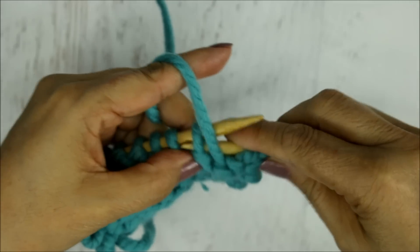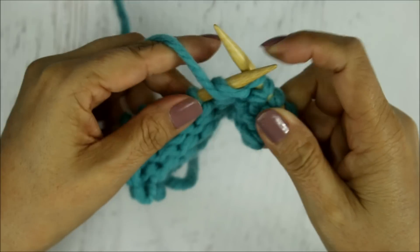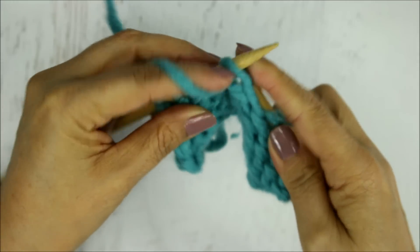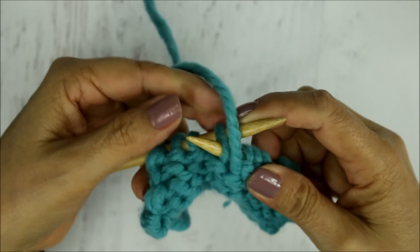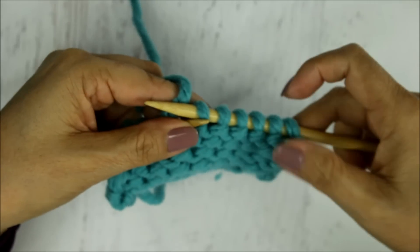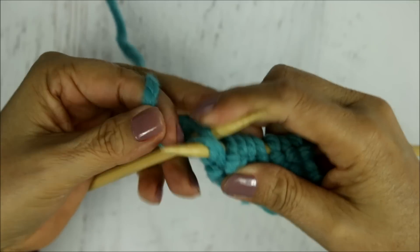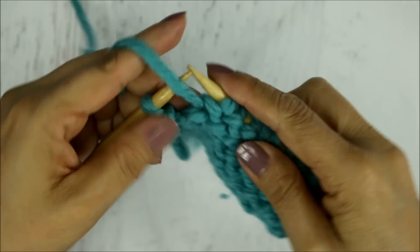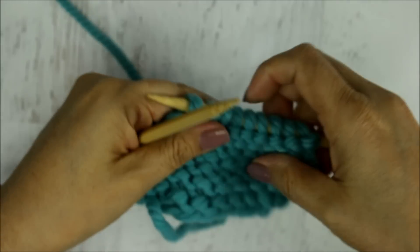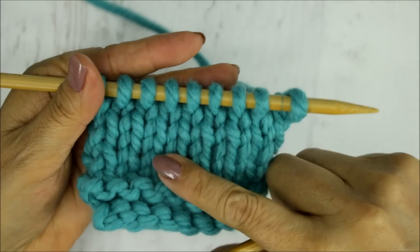That is how you do this stitch. If you like, there is a little gear button on the lower right-hand side of the video where you can slow down or speed up the playback. You just purl all the way to the end — wrapping that yarn around the needle, pulling it out, and slipping the stitch off. When you turn it around you'll see that the knit stockinette stitch has been preserved on the other side: it looks all purled on one side, and all nice and neat knit stitches on the other.